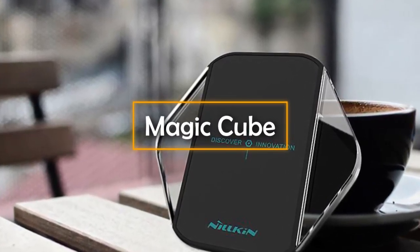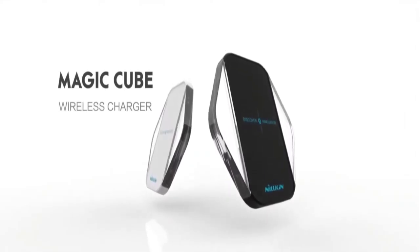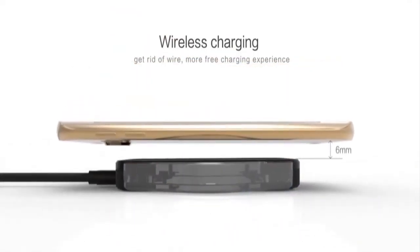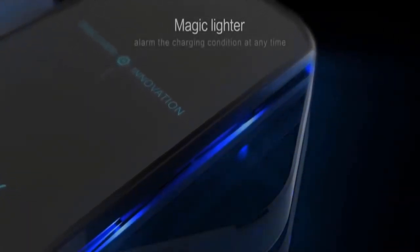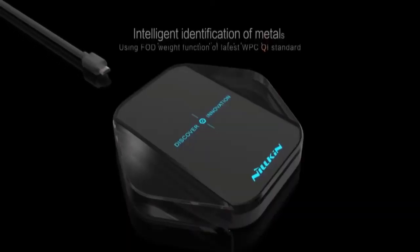Magic Cube. This gadget, which looks like a normal plastic cube, is actually a wireless charger. It can not only charge almost all smartphone devices without a USB cable, but can even hold your mobile phone however you want it to. Of course, you will need a USB cable to charge the Magic Cube itself, but that's no big deal.